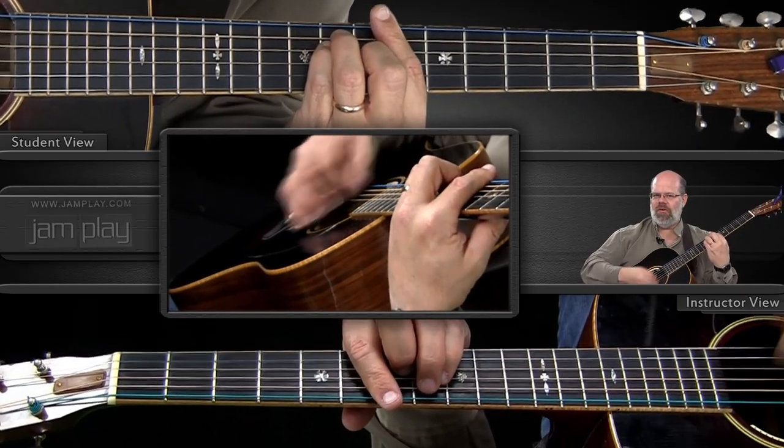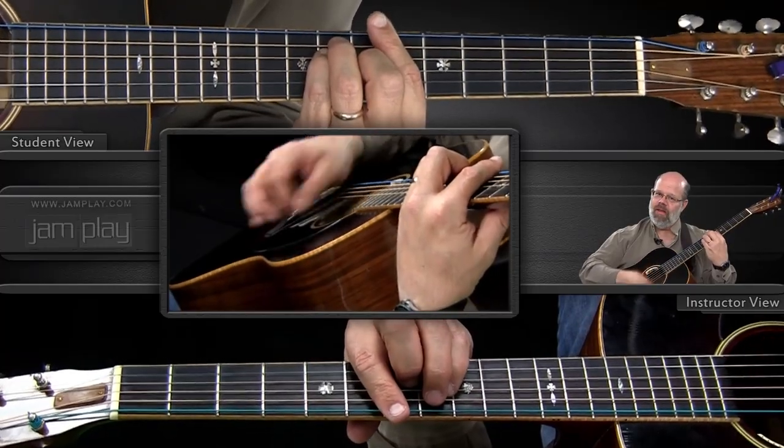Hi, welcome to Strummin' with Steve. Today we're going to take a look at the Bo Diddley Beat where we keep strumming all the time. We don't stop strumming either way, but we let the sound of the pick when the strings are deadened by the chord shape also be heard. So we get that nice percussive sound.